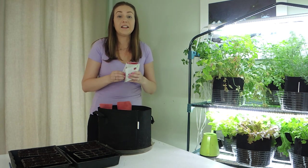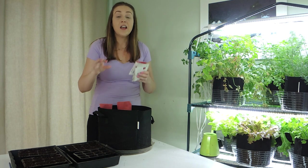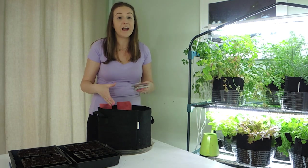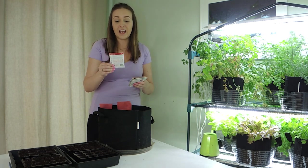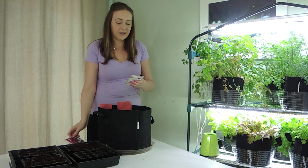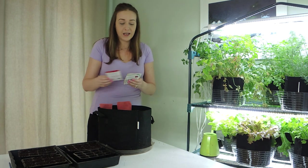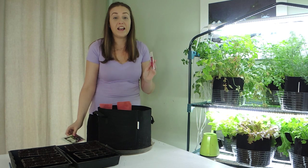Today we're going to be planting many varieties of beets. Beets come in all sizes and colors — some are round, some are longer, some are striped, some are white, some are red, some are pink. Specifically today we're going to be planting Early Wonder beets, Ruby Queen beets, Golden Detroit beets, Cylindra Forminova beets, Colorful beets which is a variety of colors, and Red Ace beets.